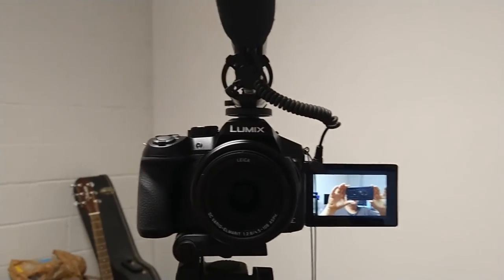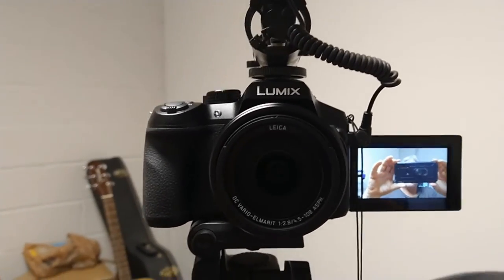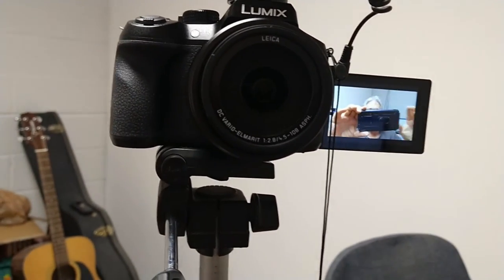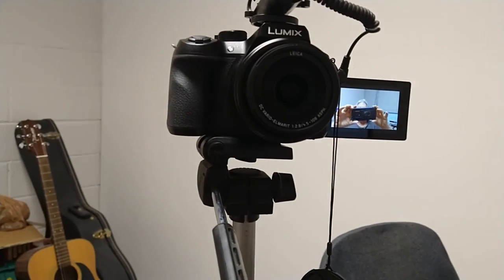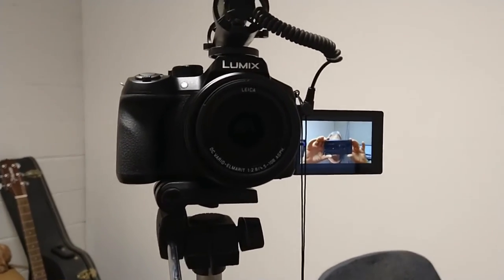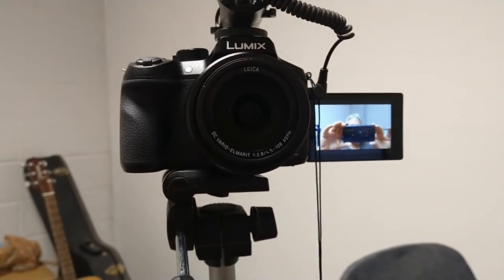Now I'll show you this new camera I got to do my YouTube videos with. It takes an external mic, and there's a flip-around screen as you can see right there. I'm going to try using that for all my videos, so hopefully it comes out better.